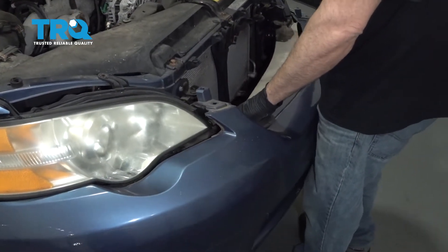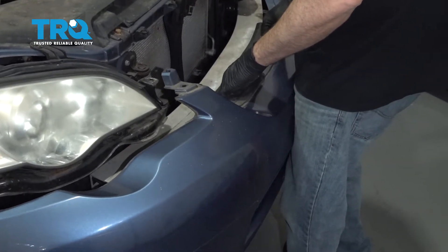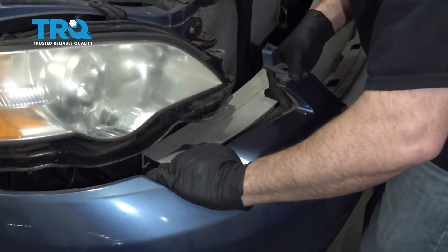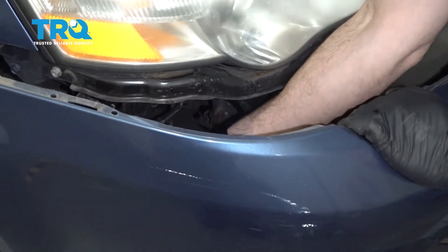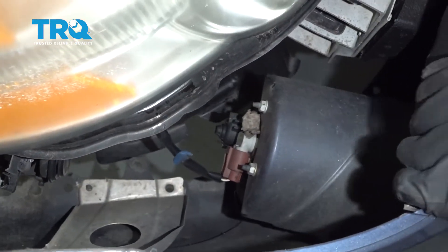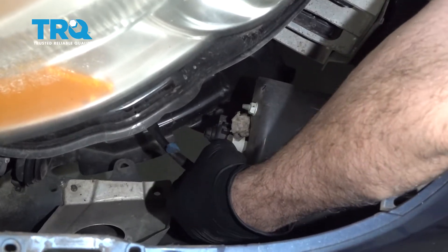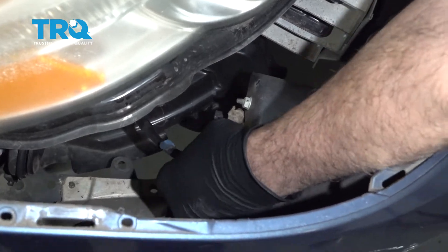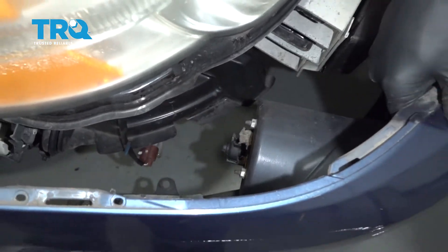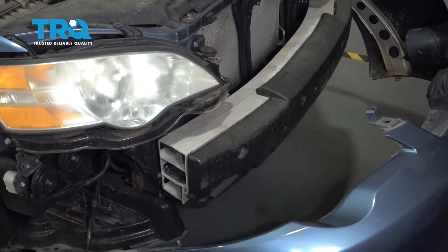Go ahead and grab the bumper. When you pull the bumper out, if your vehicle is equipped with fog lights, you can see the connector right here. You can do this from up top or from underneath — you want to just press in on the tab right here, or you can simply twist the bulb out like so. Repeat for the other side. Go ahead and grab the bumper and pull that off.